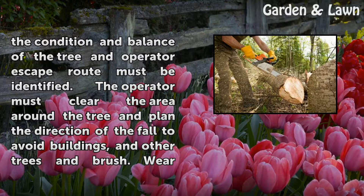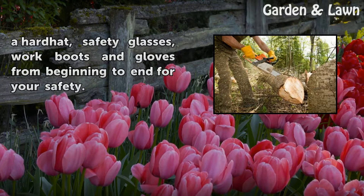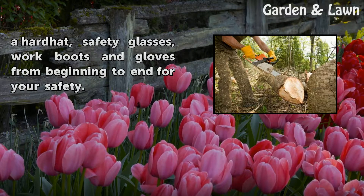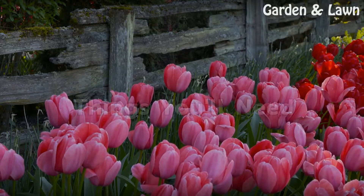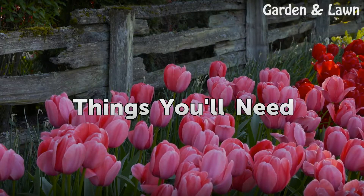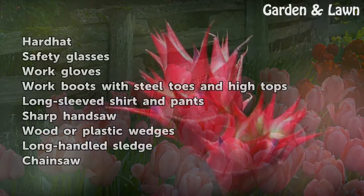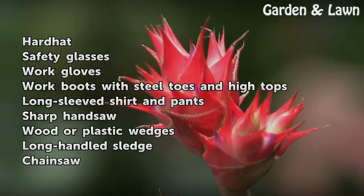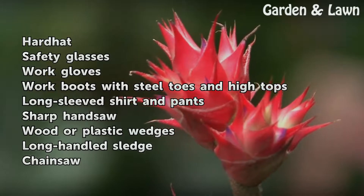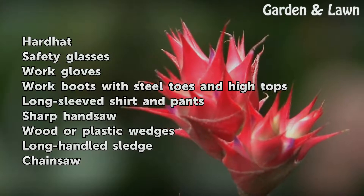Plan the direction of the fall to avoid buildings, other trees, and brush. Wear a hard hat, safety glasses, work boots, and gloves from beginning to end for your safety. Things you will need: hard hat, safety glasses, work gloves, work boots with steel toes and high tops, long sleeve shirt and pants.